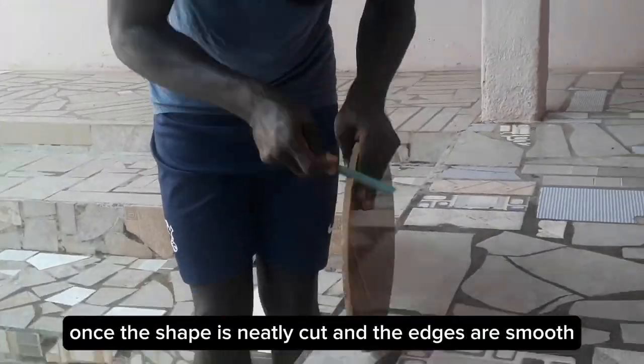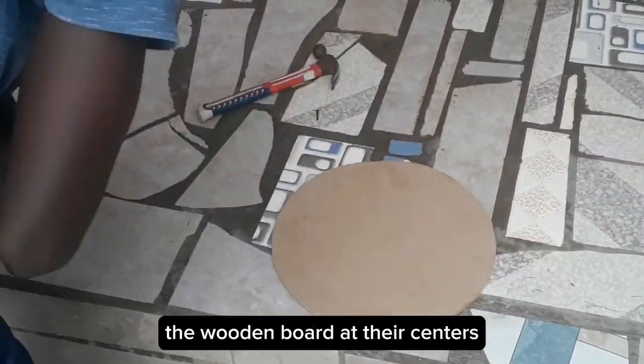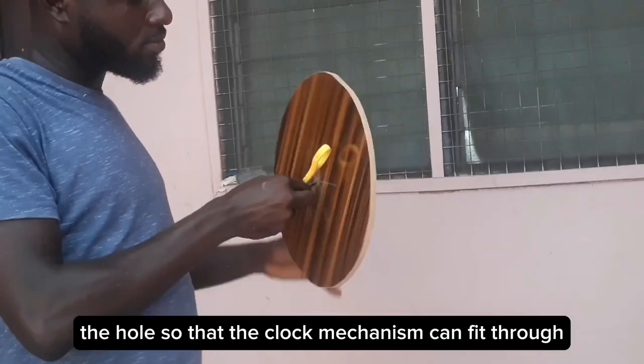Once the shape is neatly cut and the edges are smooth, create a hole in both the picture and the wooden board at their centers. Place the picture on the board, ensuring it's positioned in the center, and use scissors to create the hole so that the clock mechanism can fit through.